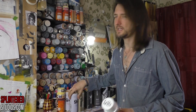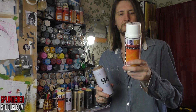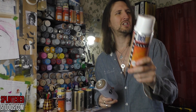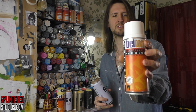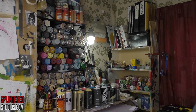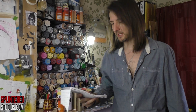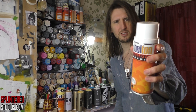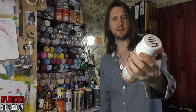The ones I use the most — these are my bread and butter — are the Belton Molotow Premium and the MTN 94. The Belton Molotow I use the most because they have a massive colour range, 257 colours or something like that. Huge colour range. They are high pressure, which you don't normally use for stencil work, but I really like these. This is the one you'll see most in my videos. They work out about £4 a can — expensive, but spray paint is expensive. I love the colour range and I love the caps.